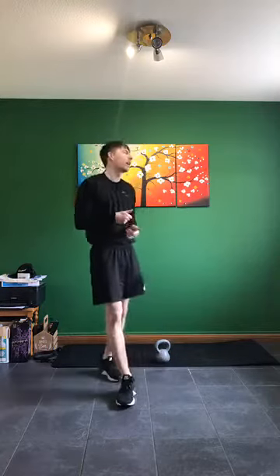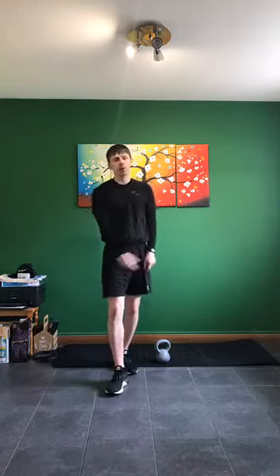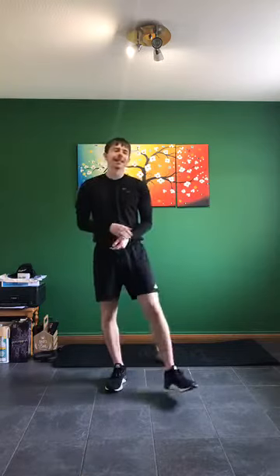Hi guys, this is kettlebells. All we need here today is a mat and a kettlebell. Make sure you're getting some water close by as well. If we have any injuries, please do not participate. We will be using upper and lower body exercises here.